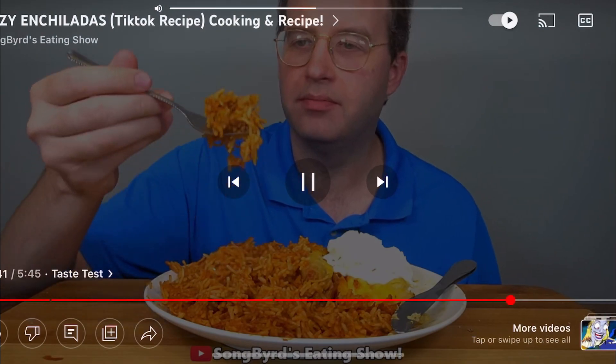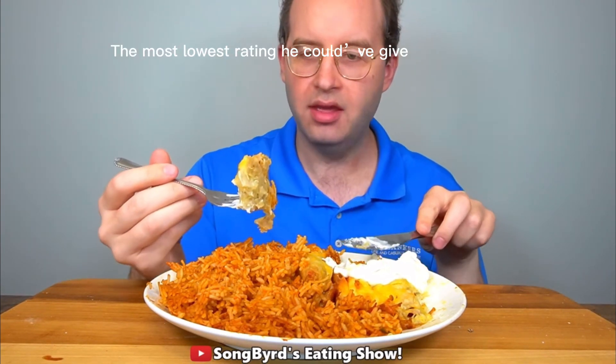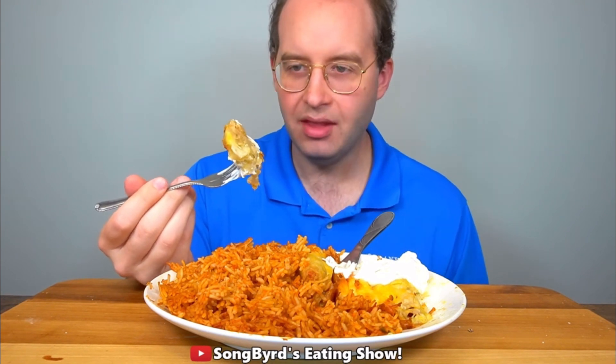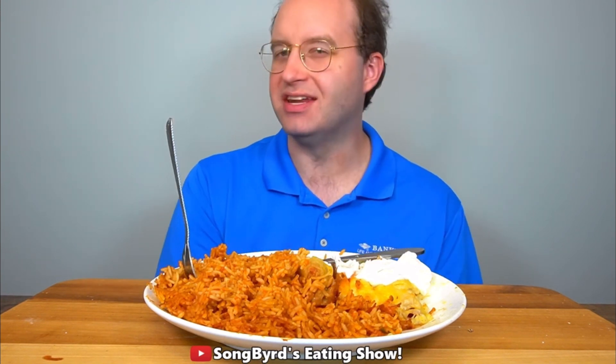I prefer the enchiladas though. It's a close call, but I'm going to rate this an 8.5 out of 10. Very tasty, it's cheesy, and I like the sour cream mixed in with it. It doesn't taste like taquitos — it tastes like enchiladas. Would definitely eat again. I'm going to finish the rest off camera and I'll see you folks in the next video.